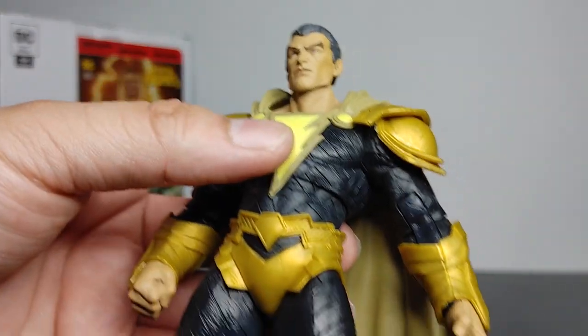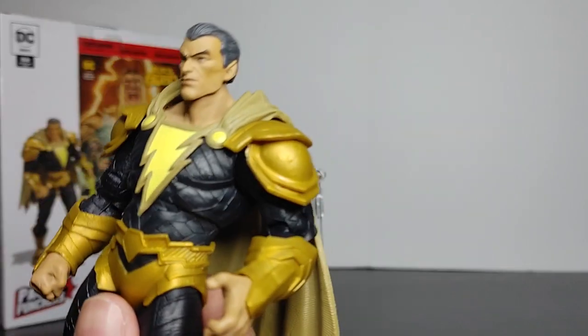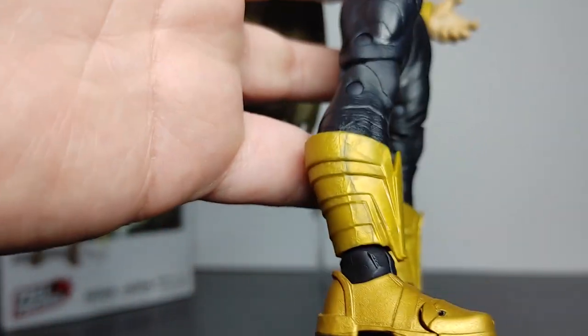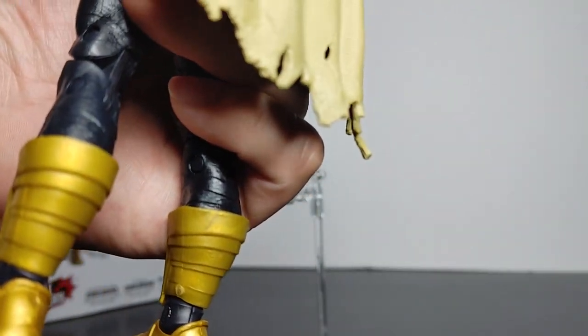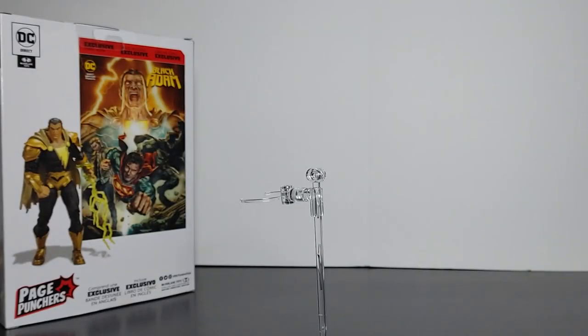This figure just looks mean and massive. He did a fantastic job with this Black Adam figure — it looks like a beast. Just look at all that detail; it's a really good looking figure.